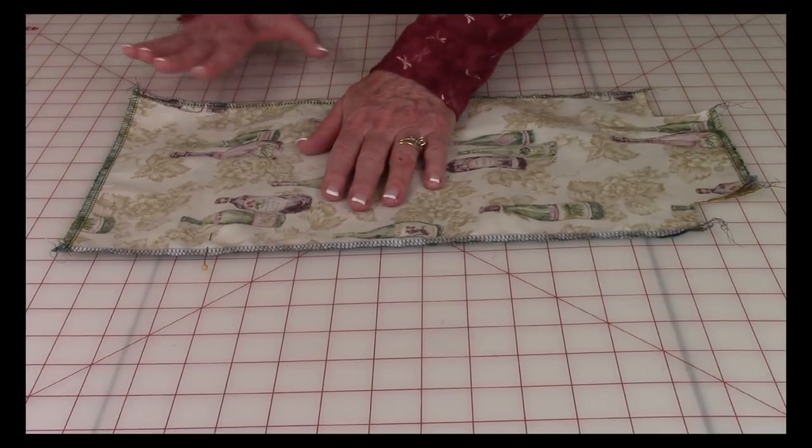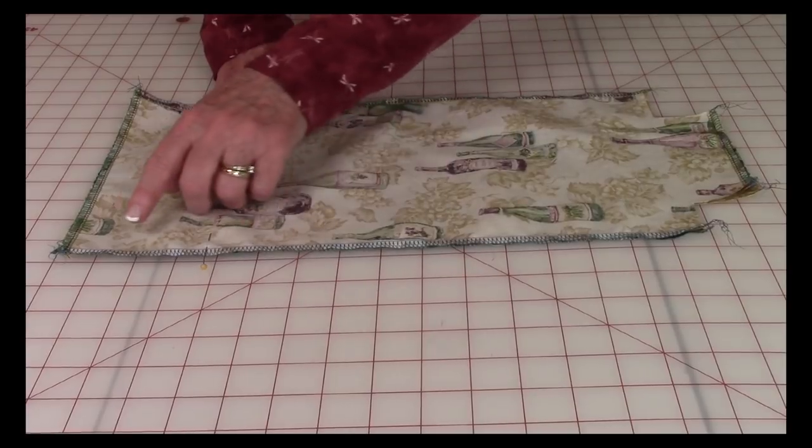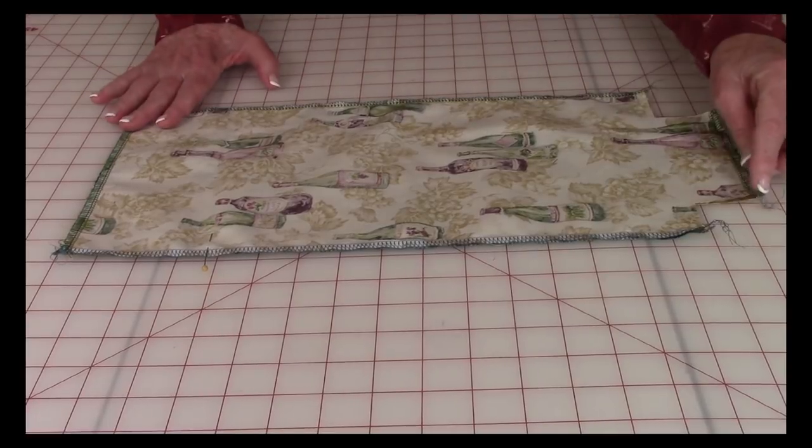Now on each piece — the front and the back section — go ahead and do a serger stitch on the two long sides and at the top and the bottom.